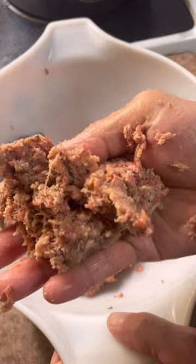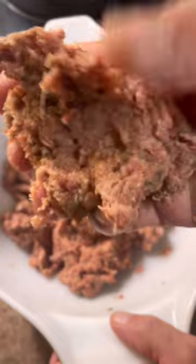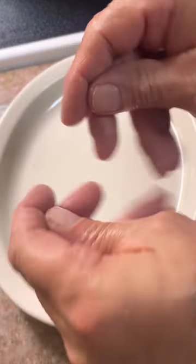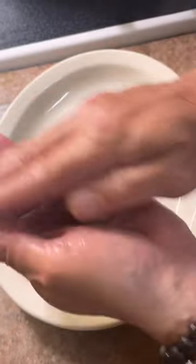This is the consistency you're looking for — almost a little spongy at this point. Now you're gonna wet your hands. You want to keep wetting your hands as you're rolling the meatballs; this way the meat won't stick to your hands. Very important.